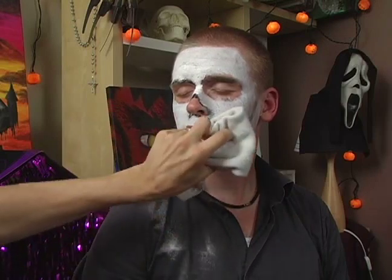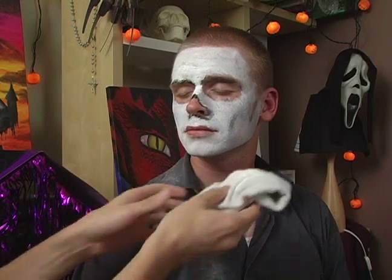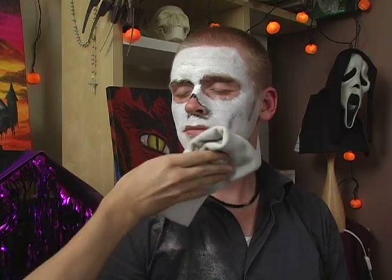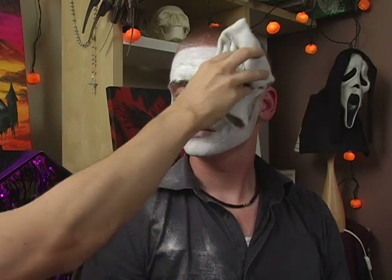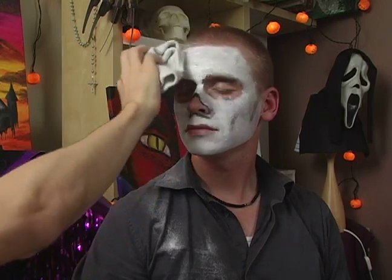You're going to continue doing this until you have a solid white layer. After that, you're going to be able to start on the rest of the skull. Make sure that you keep lightly tapping with the sock. Don't stop until you've covered all the regions. At the same time, this should not be an abrasive tapping — it should be quite light. As you go back and forth, moving from top to bottom is a great way to go.